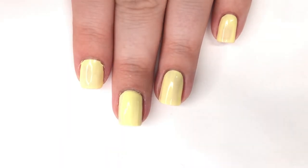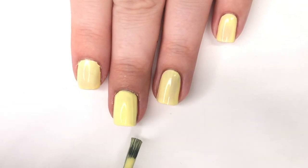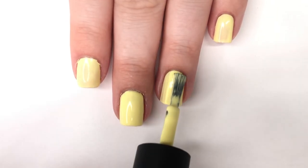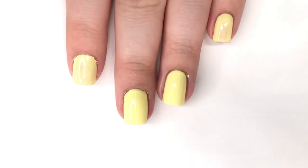This is like the perfect shade of yellow in my personal opinion, being a very picky yellow nail polish wearer. After that you're going to want to let your yellow coat dry and then move on to the nail art.